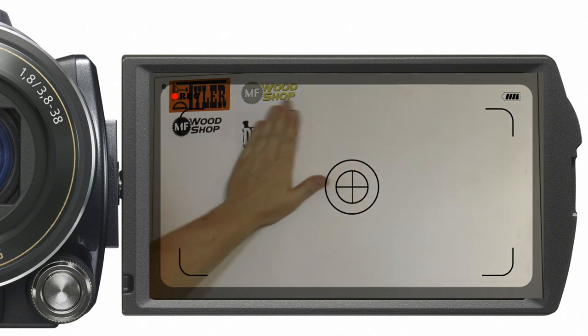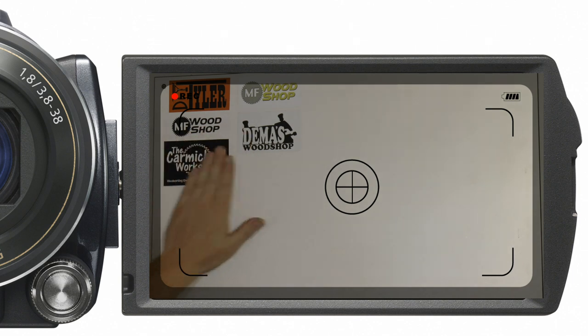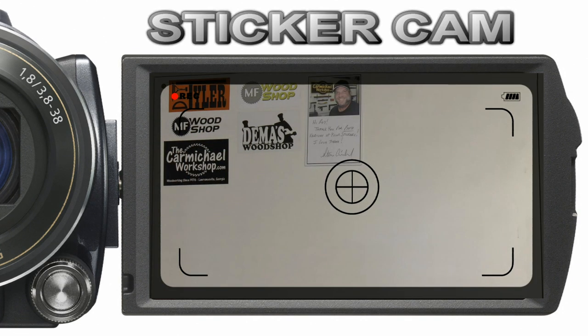Two new stickers: Dimas Woodshop and Steve Carmichael from the Carmichael Workshop, along with a nice ladder. Thanks guys.